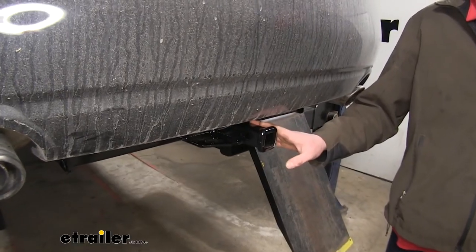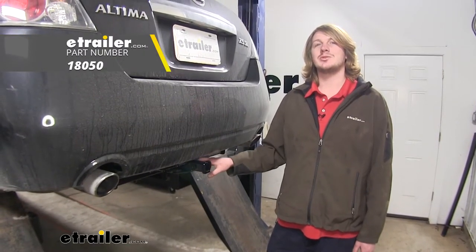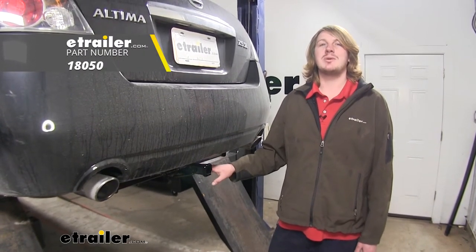You do want to verify in your vehicle's owner's manual to be sure that you're not exceeding its towing capacities. The manufacturer does recommend using a tow strap with any non-trailer loads, and that's basically anything without wheels.